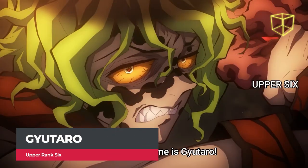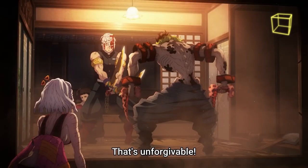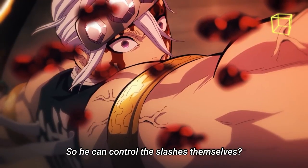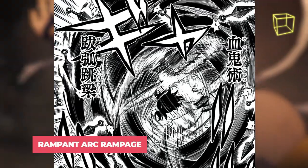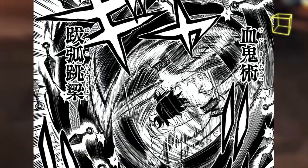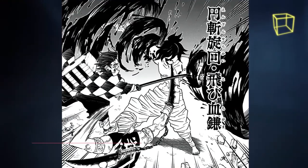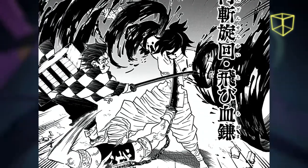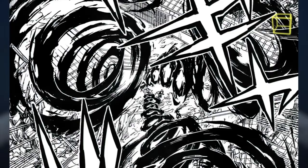Gyutaro is an envious demon known for his hatred for happy people. He holds the rank of Upper 6 in the 12 Demon Moons, and his Blood Demon Art techniques were revealed in the battle against Tanjiro. Flying Blood Sickles: Gyutaro releases multiple sharp and durable sickle-shaped blades of solidified blood by swinging his kama. Rampant Arc Rampage creates a dome of sickle-shaped blades of solidified blood around him to defend from incoming attacks. Finally, his most powerful technique, Flying Blood Scythes, unleashes circular waves of sharp solidified blood from his body with massive range — he can even activate it as his head is being cut off by Tanjiro.